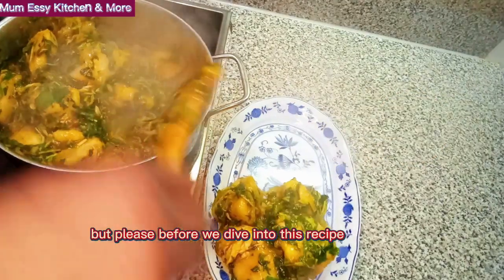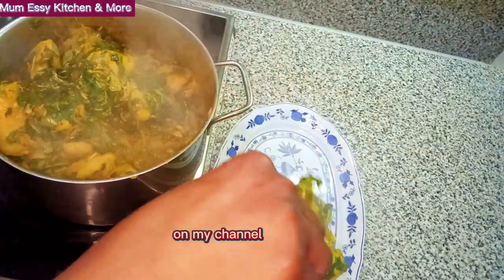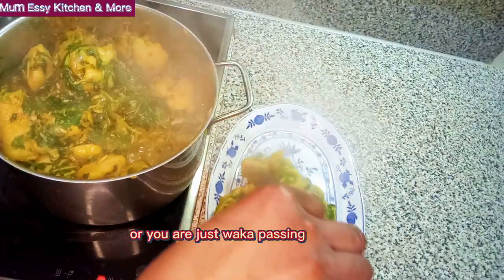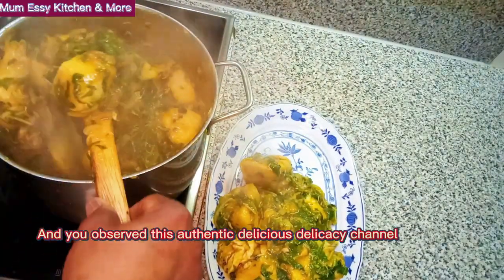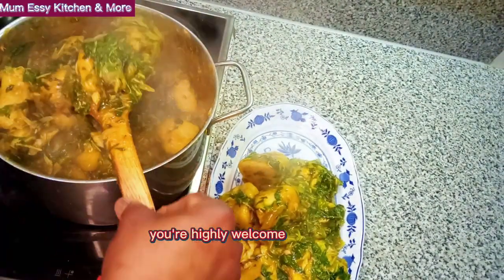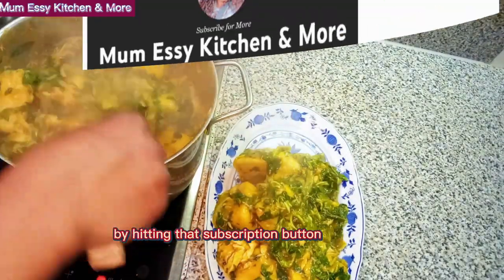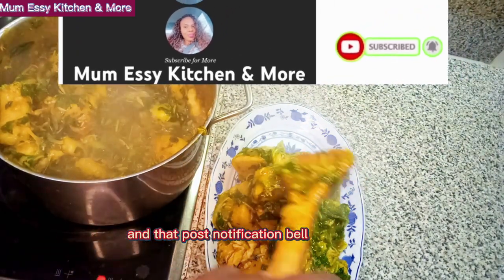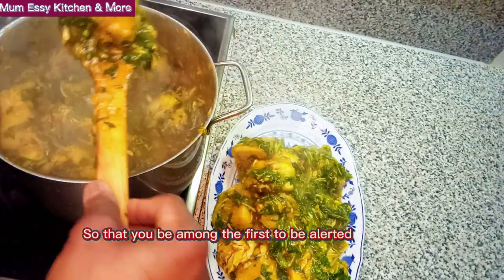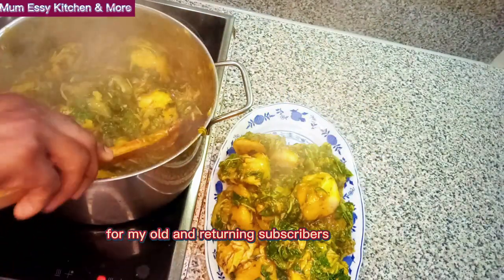Okay people, before we dive into this recipe, give me the permission to welcome the first timers on my channel. If today is the first time you're on my channel, or you are just waka passing, or somebody out there told you about Mom Eze Kitchen and more, you're highly welcome and you're definitely at the right place. Please make yourself very comfortable by hitting that subscription button and that post notification bell — that small bell by the subscription button — so that you'll be among the first to be alerted of any of my new uploads.